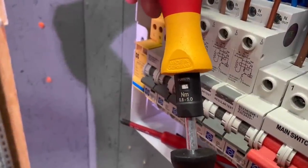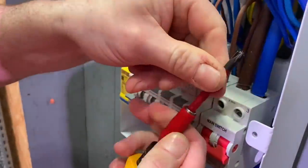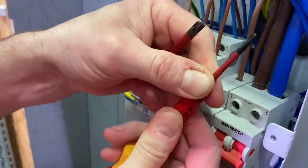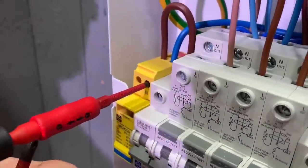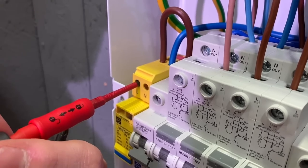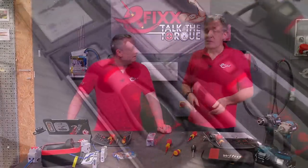Back in again for the surge protection device — this is 1.5 Newton meters, so it falls in between two of the printed markings on the device. You're going to have to swap the bit on this one because it's a smaller screw terminal. Normally smaller screw means smaller torque setting as well. So 1.5 Newton meters now, using the slotted Pozi 1 to get it up to the required setting. It is an easy process to set up the Wera Torque Vario screwdriver.